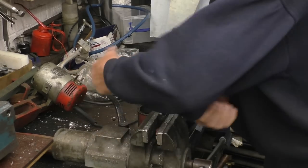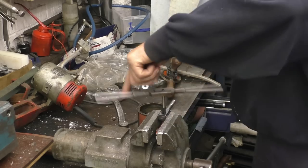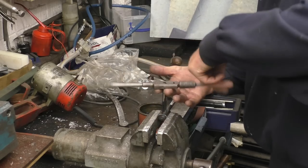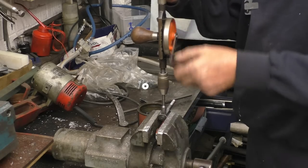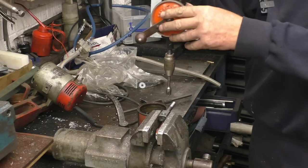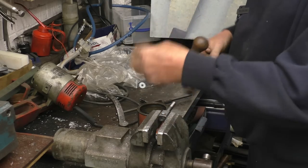A couple of half turns forward and one half turn backwards so we're always clearing the tap flutes. Once again the trusty faithful hand drill just to take the nasty little rags off. It's just time to say thanks for watching, thanks for subscribing. If you haven't subscribed please do so — I'm getting nearly 100,000 views, it'll be nice to get there. Anyway, thanks for watching.